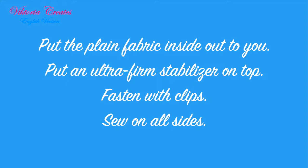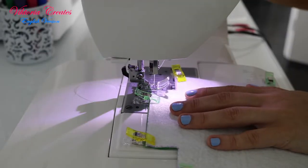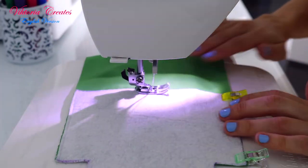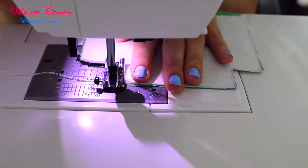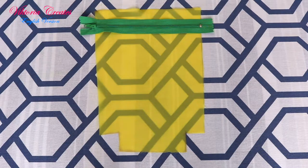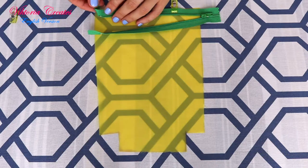Put the plain fabric inside out facing you. Put an ultra-firm stabilizer on top. Fasten with clips. Slightly bend the zipper at the beginning. Put the zipper on top also facing you. Open the zipper and fasten with clips. Slightly bend the zipper at the beginning.